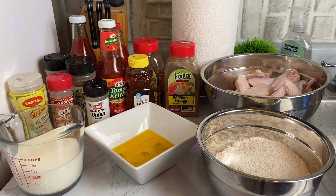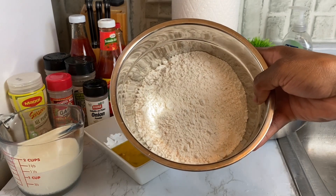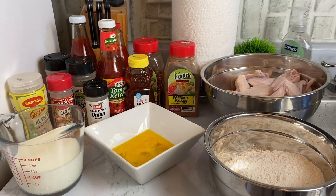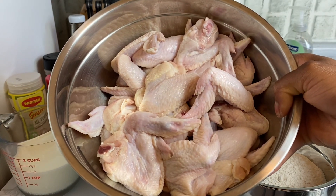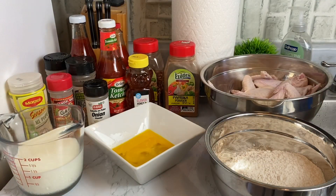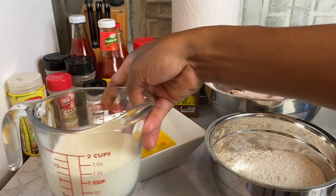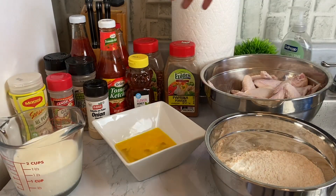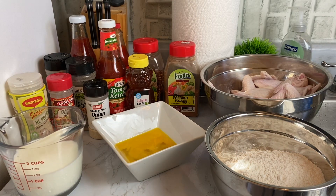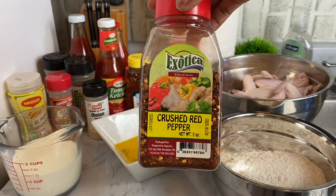These are all the ingredients I'll be using. I have two cups of all-purpose flour, and three pounds of chicken wings already cleaned up with vinegar and lemon juice. I also have two eggs and one cup of whole milk. The rest of the ingredients are all the seasonings for flavor — including paprika and powdered seasoning.